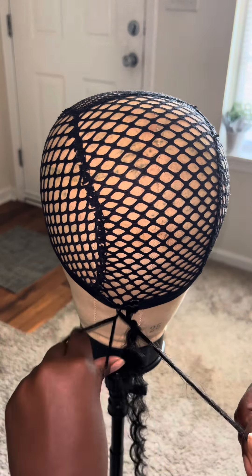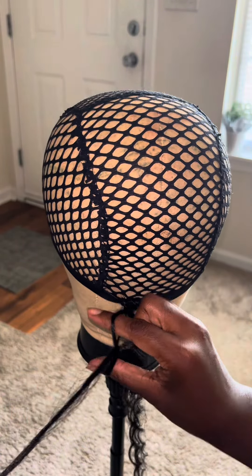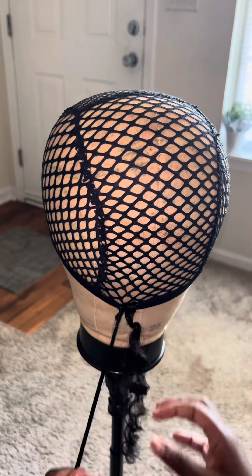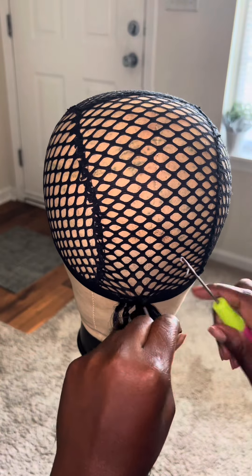Open it like a scrunchie, pull the hair through again. This video is more so for you to be like, 'Hey, I can make a crochet wig too.'